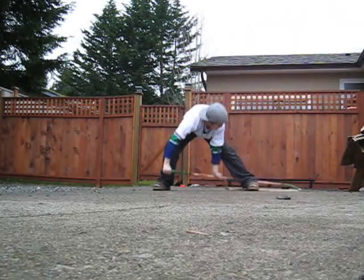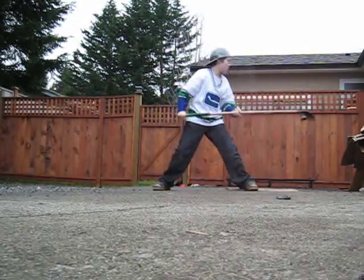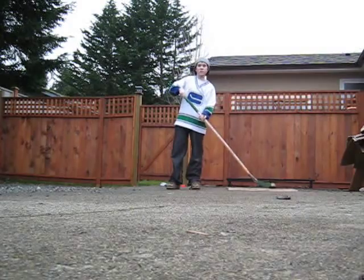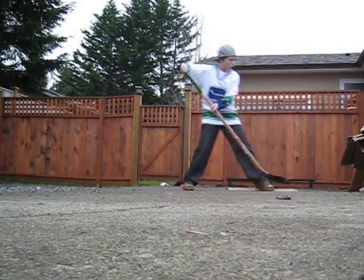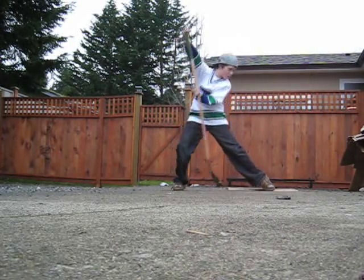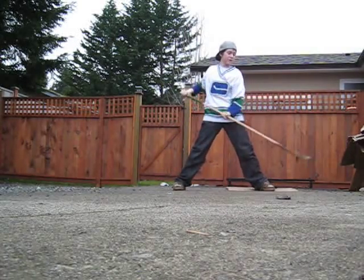That looks like this. Doing that, it's the exact same thing. But when you're doing the turn, you're doing that around your leg. And then it'll just stay.